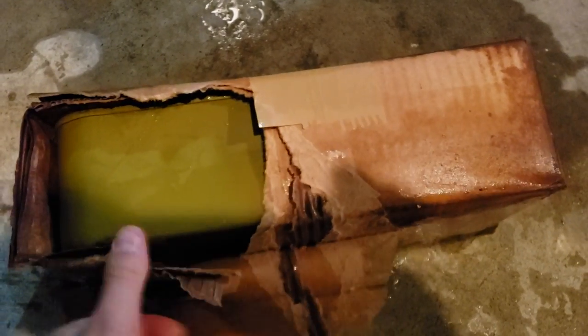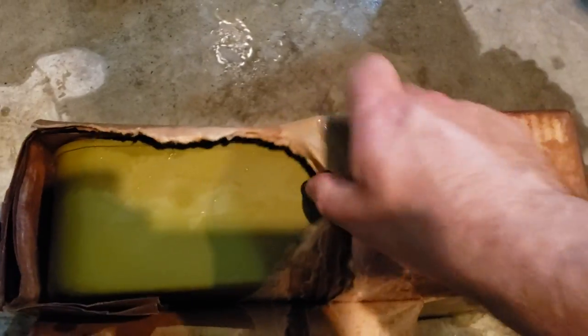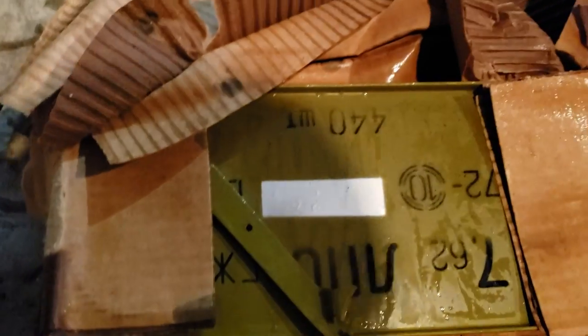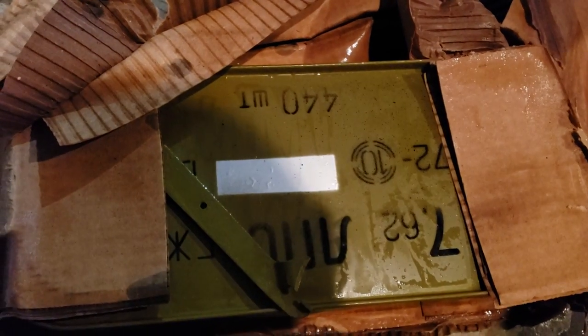Let's open it up. The box is obviously not reusable, so help it out a little bit here — trying to hold the phone and open a box at the same time. This looks like it's from AIM Surplus. Still got the AIM receipt on it, and this says it was 7.62 by 54R.